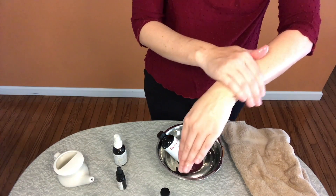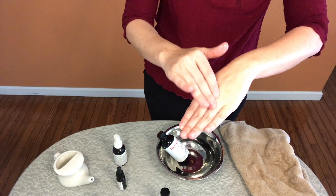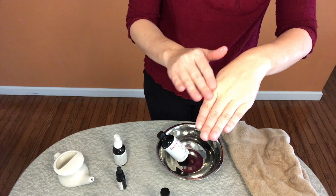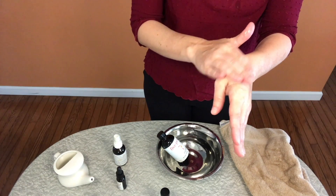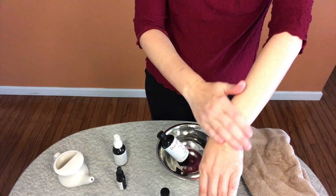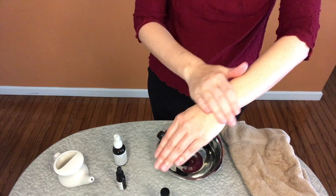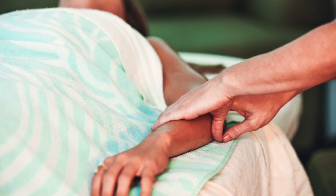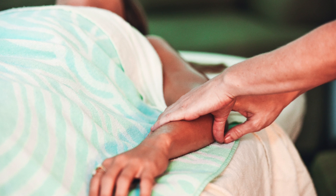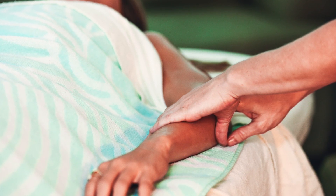When you get to the torso, massage the belly using circular clockwise strokes, keeping with the direction of the colon — go up the right side of your torso, over the top, down the left, and over the bottom back to the starting point, and continue. You should end with clockwise circular strokes over the heart space.